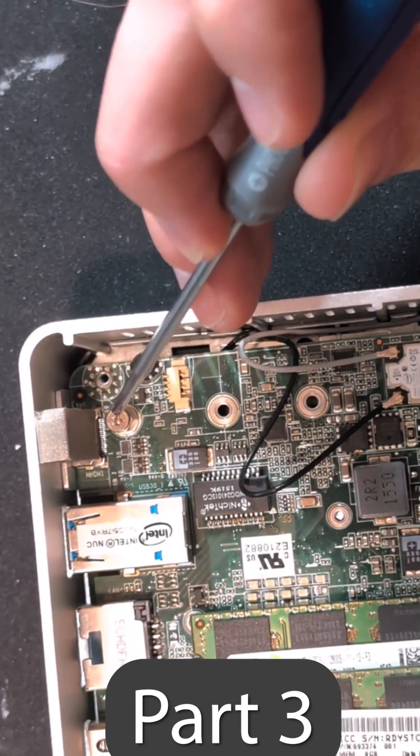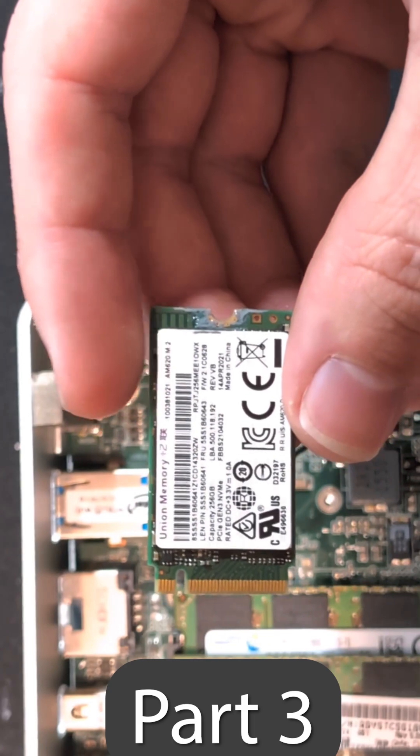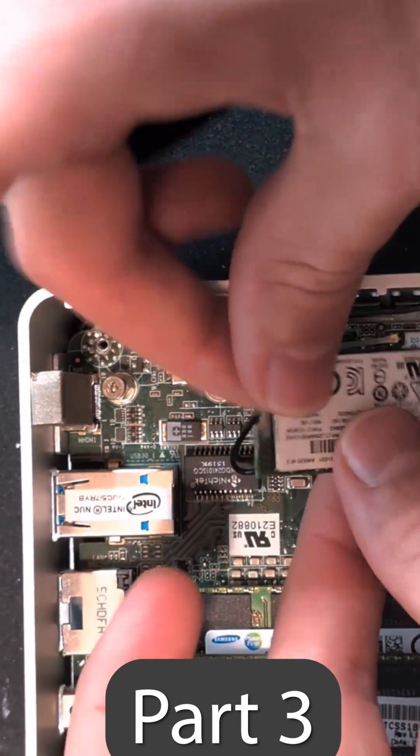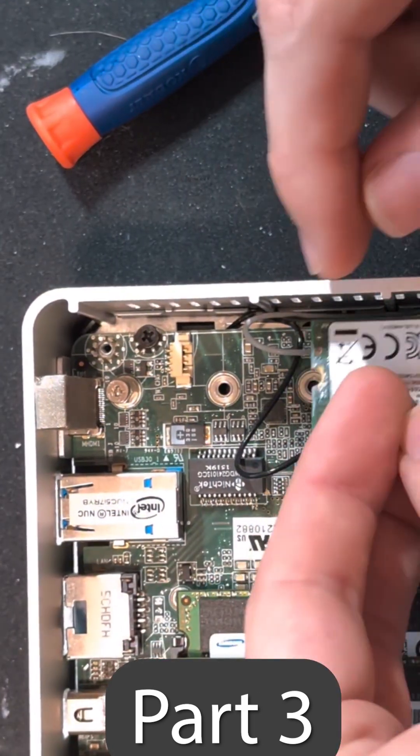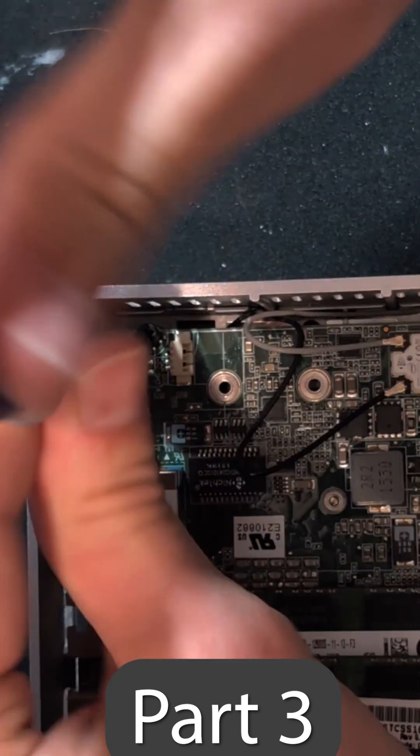With a standoff that can be moved, I have this 256 gig NVMe drive. That is one that is slightly shorter than what was in here before, so we are going to move this entire standoff just a little bit closer.